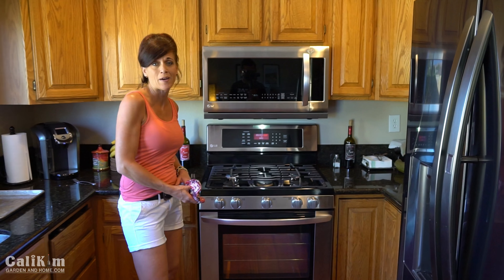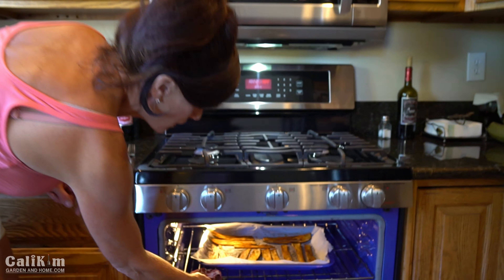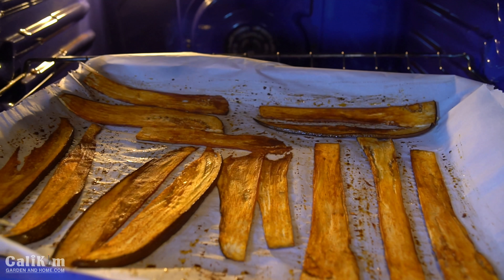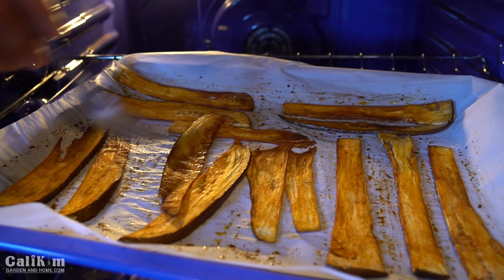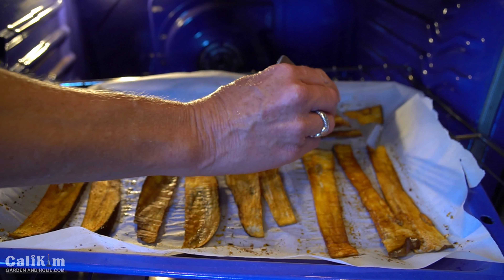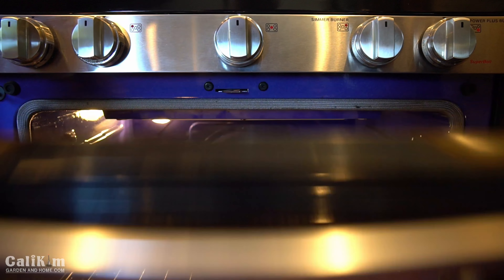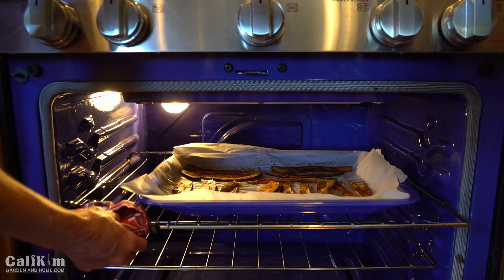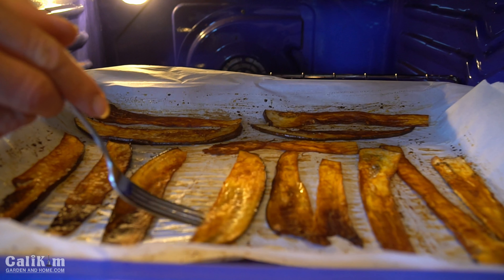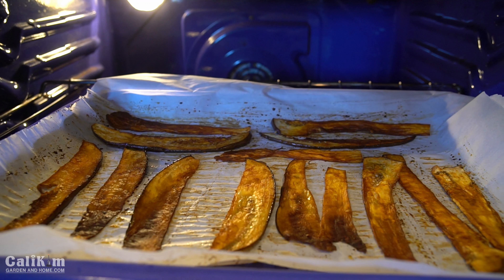My eggplant bacon has been in the oven for about 25 minutes, and it's important that you check it regularly because every oven is different. I'm going to pull it out — it's not quite ready yet, still a little bit too soft. I'm going to go ahead and flip it over to make sure it gets baked evenly on every side and nice and browned. Then we're going to put it back in and check it every five minutes to make sure it doesn't get burnt.